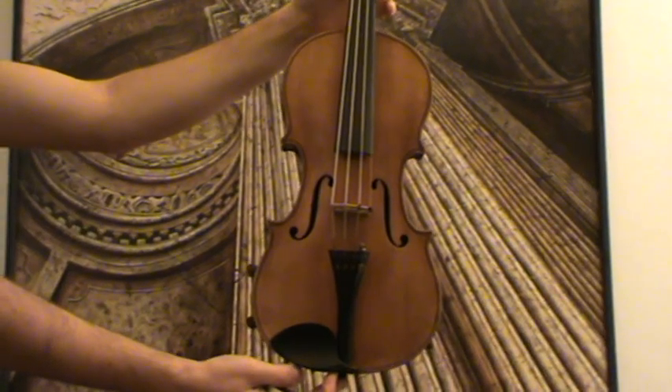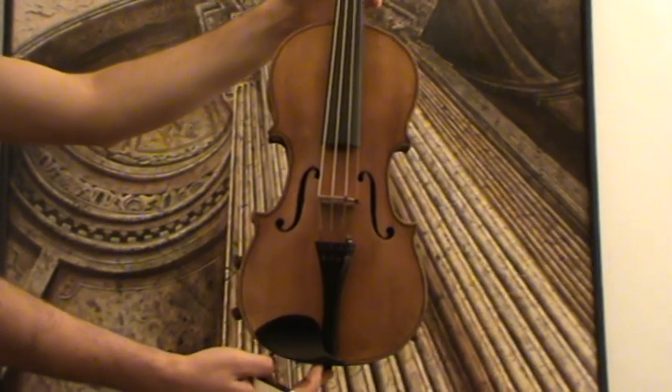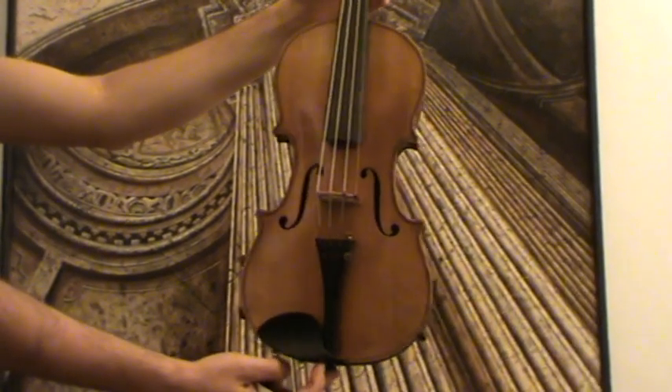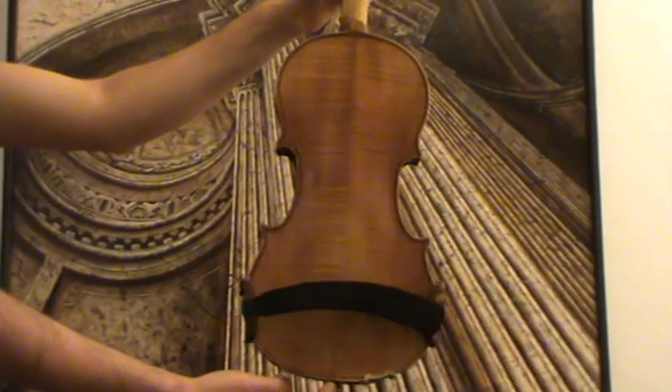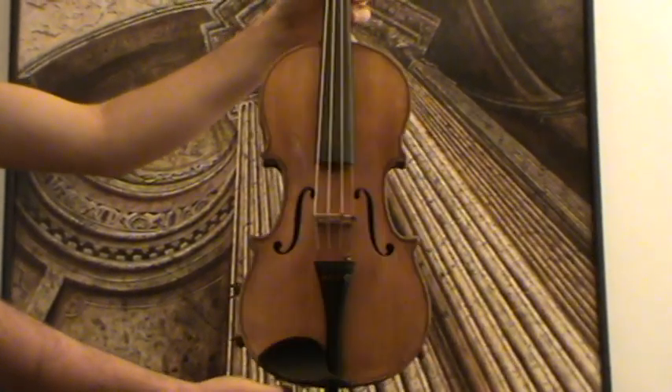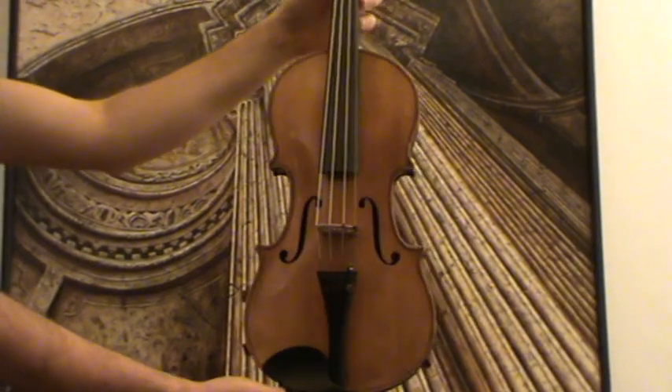Here we have a beautiful old 4/4 violin. We would estimate its age around the 1930s to 1940s, presumably German-made. The violin has a beautiful flame two-piece maple back and a medium to fine-grained spruce front.